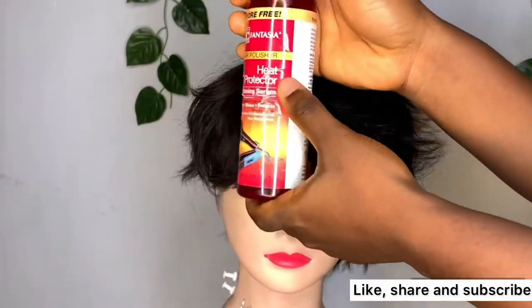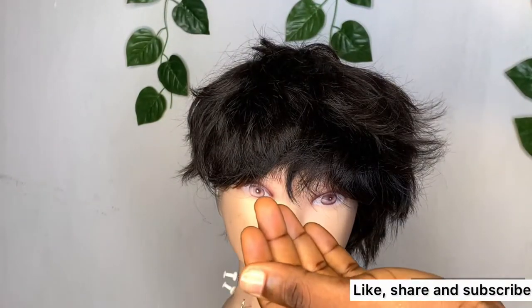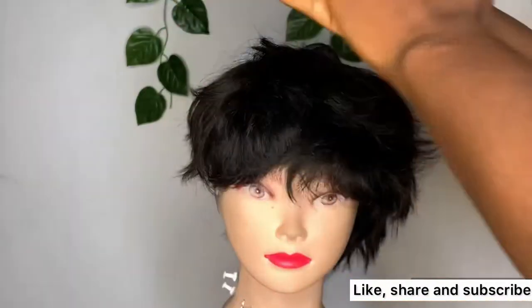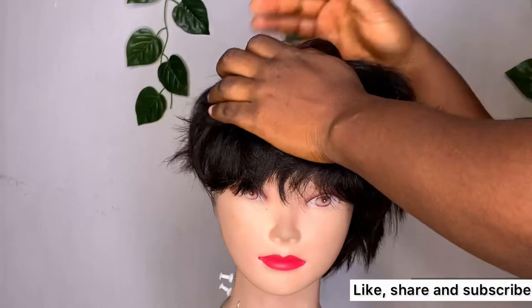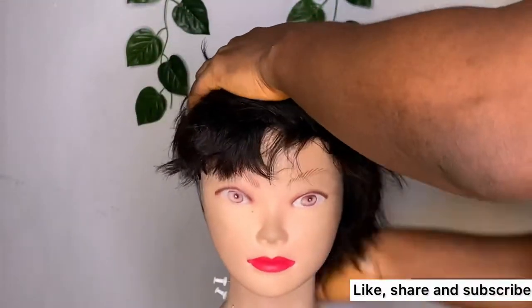Let the work begin. First, I'll be applying my heat protector. It is very advisable to use a heat protector on any hair you want to apply heat to — in any form of heat, just make sure you use a heat protector on any hair.